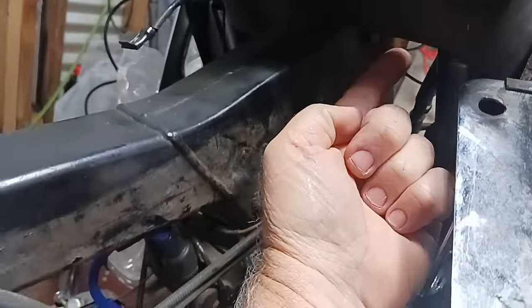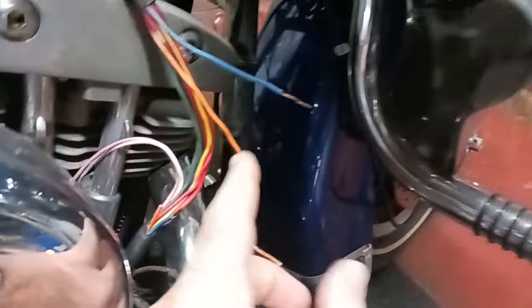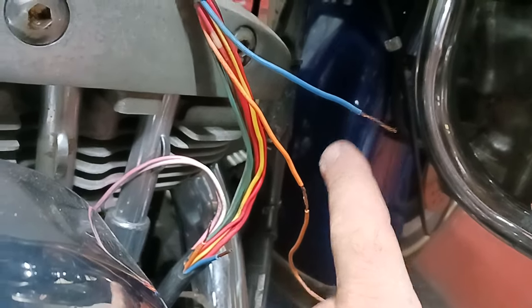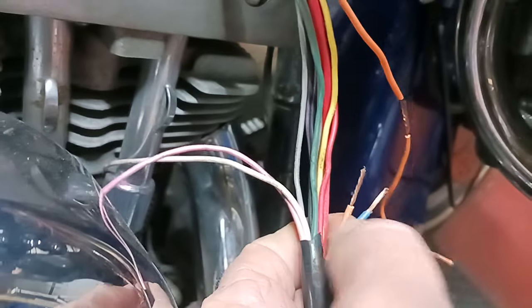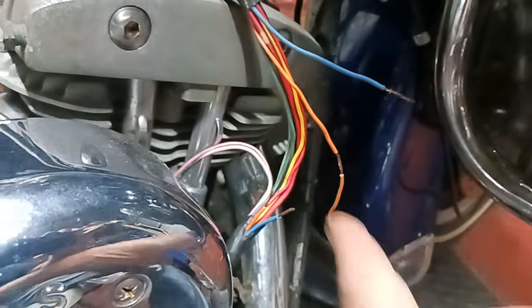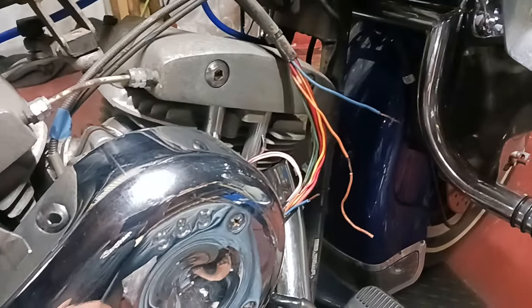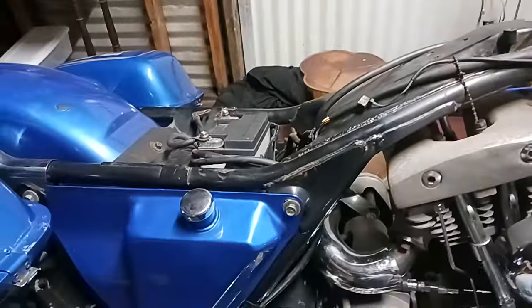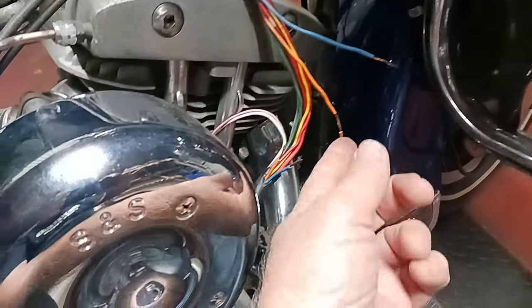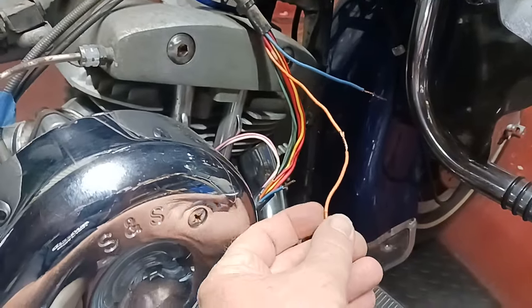This harness goes up under there and then connects up in there. This blue wire and this orange wire, which should have been connected to the blue and orange right here, were severed — they were not connected. I don't know how they came apart like that, but they were just broken, almost like they were cut. The blue is the tail light wire and the orange I think is the power. I'm about 95% sure that's the problem.